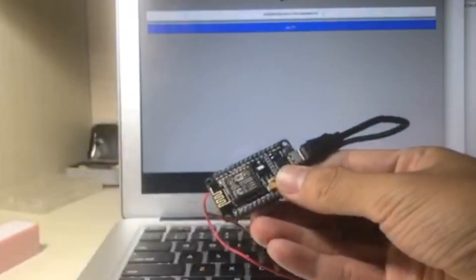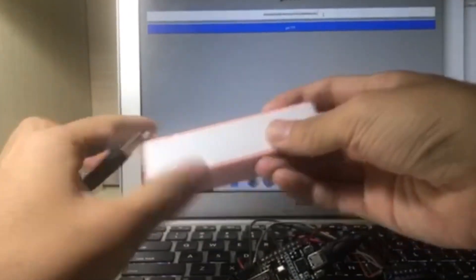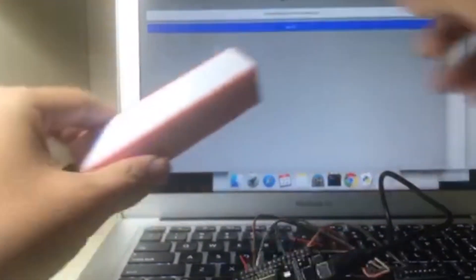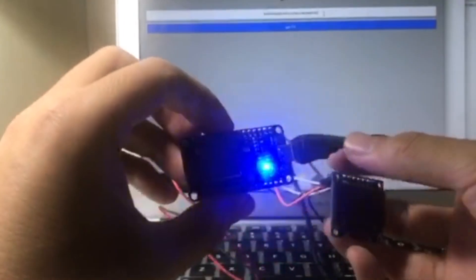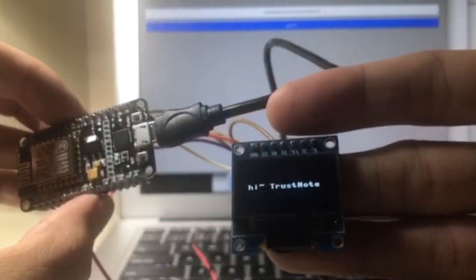Now let's power on the ESP8266. Hi TrustNote — it is connected.